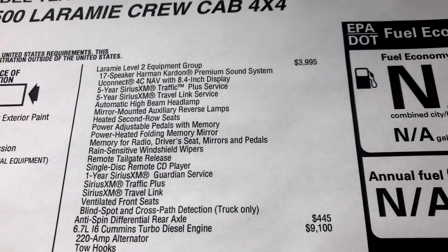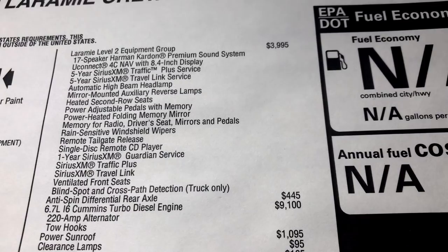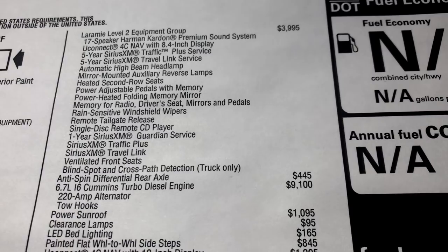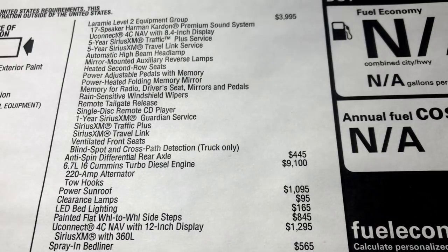The anti-spin rear differential is $445. The Cummins diesel comes in at $9,100 — it produces 850 pound-feet of torque and 370 horsepower. Power sunroof is $1,095, clearance lamps $95, LED bed lighting $165. The wheel-to-wheel black painted running boards are listed — though I strongly recommend skipping that option since they scratch easily. Uconnect 4 with navigation is $1,295, spray-in bed liner $565, destination $1,695, for a total price of $74,680.